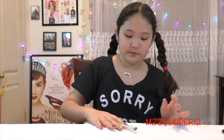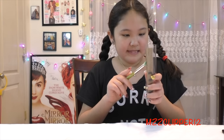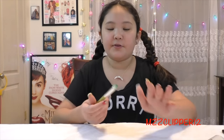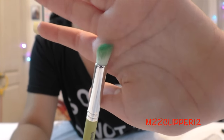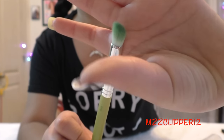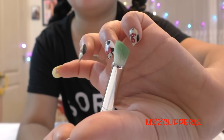One thing I noticed about these brushes is the handles are really short, but that doesn't bother me or my mom, who will be mostly using them. The next one is the 769 angled contour, and what I like about it is the bristles aren't too long.